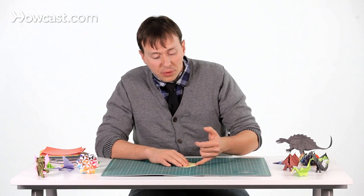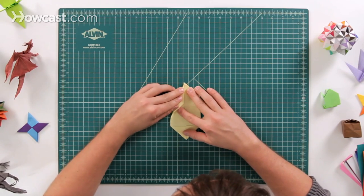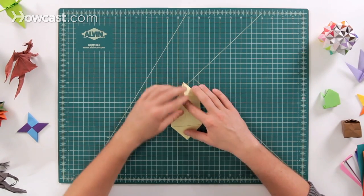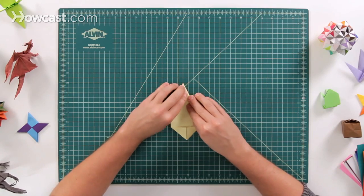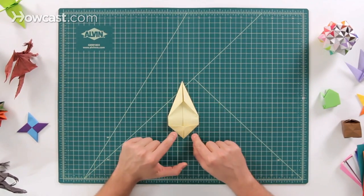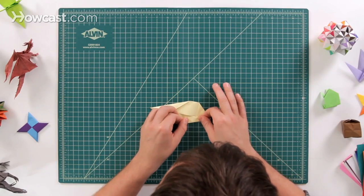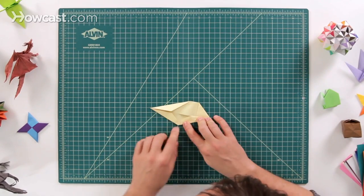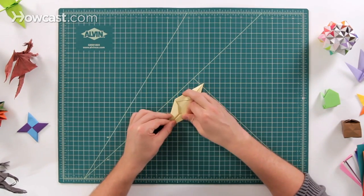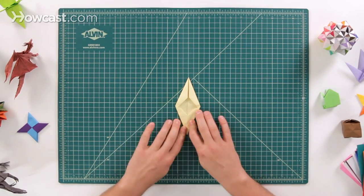Next we're going to do two kite folds. We're going to fold the two edges of the triangle down and keep folding them until they go right up into the center line. Do that on the left and on the right. We're also going to do the bottom left and bottom right. What happens here is that it's going to overlap a little bit with the other spot and that's okay — go ahead and fold that next one over as well.